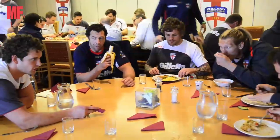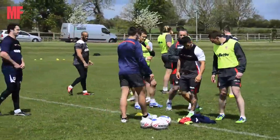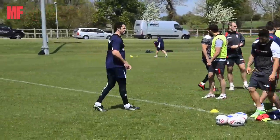Nutrition is really key for the players with their progression and their recovery. We've got to make sure from all their foods, all their snacks, all their supplements, that they're fueling properly and also recovering properly from each session on a day-to-day basis.